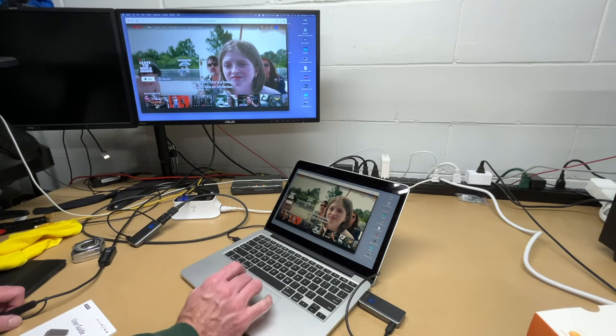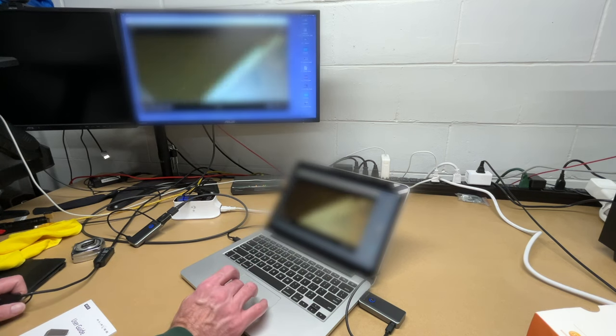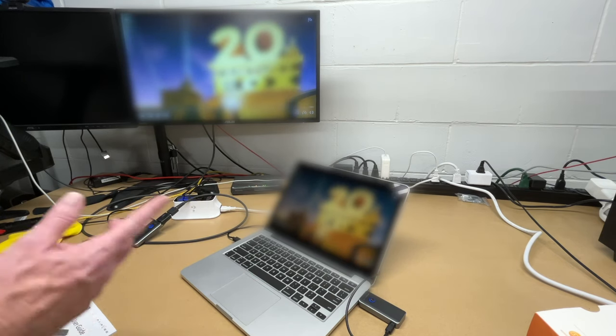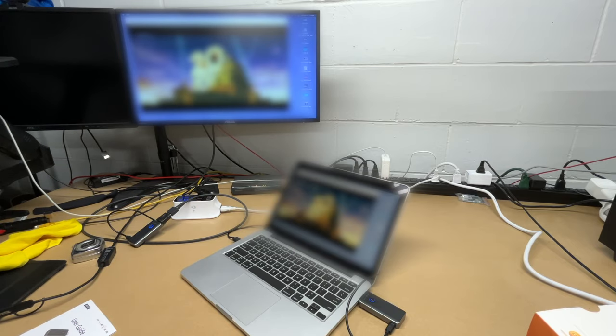Let me pull up a browser and go to Netflix. I'll pull up a movie — I'm going to have to blur this out since I don't have rights to show it. But you can see I can stream Netflix to my monitor from my computer. Of course, these are right next to each other, so let's try something else.